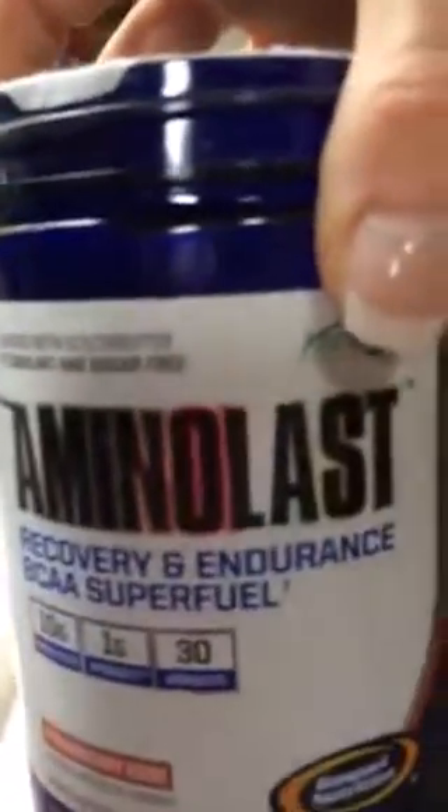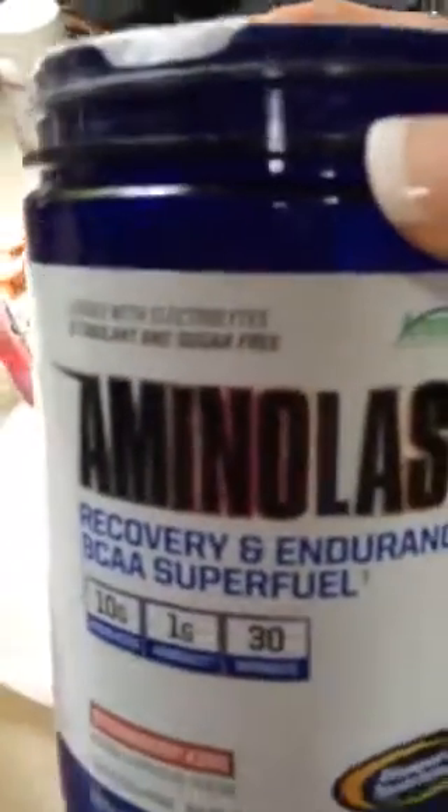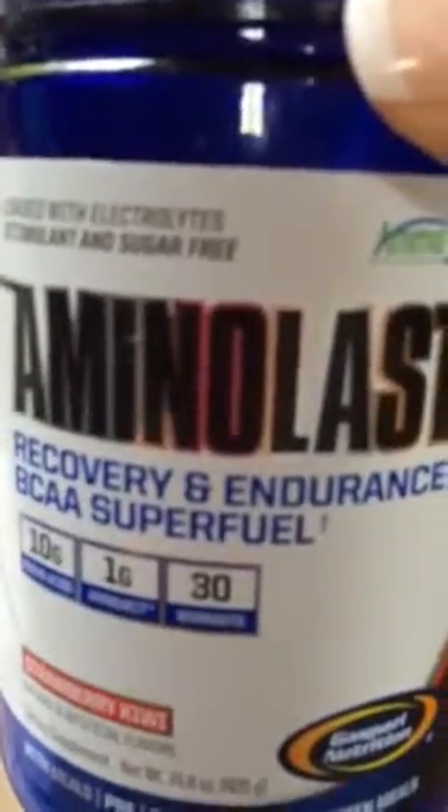And I'm going to add Aminolast, or your favorite BCAA — I'll put in four scoops: one, two, three, and four. I prefer Gaspari Aminolast because the taste is fabulous. Some other BCCAs tend to taste like chemicals to me, so for Jell-O especially, the Aminolast is great. Then I'm going to mix this up in the boiling water.